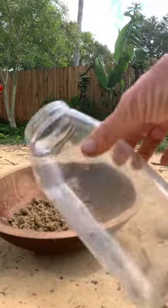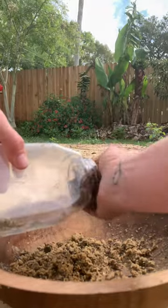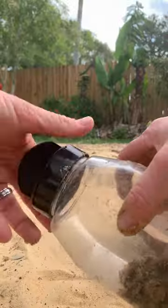This is an old container that I found that has big holes in it, which I'm going to be using as a shaker. I'm adding my seed mixture to this. Now let's get shaking.